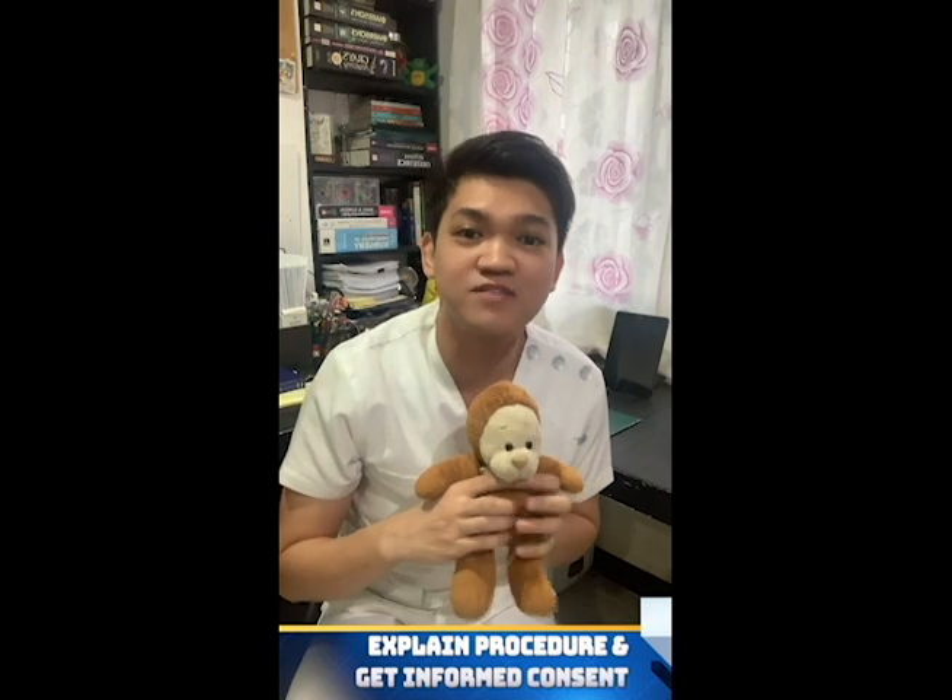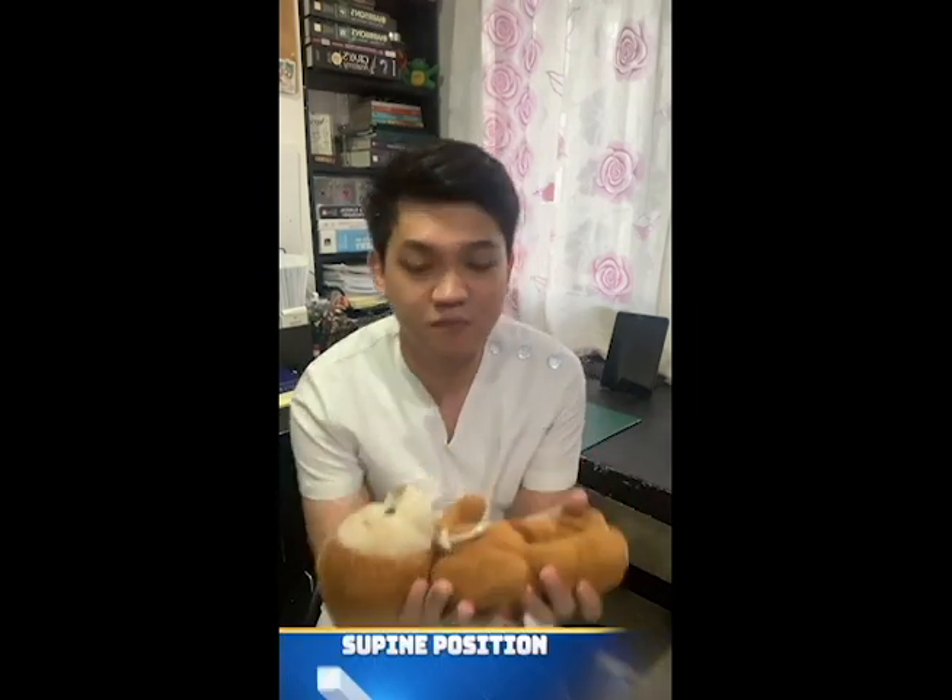In performing the abdominal physical examination for the Pediatric Age Group, we must first explain or inform the parents about the physical examination that we will be doing to the patient and get their consent. Then after which, we will put the patient in a supine position.